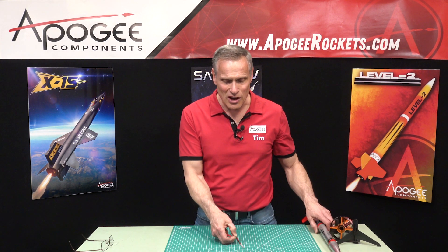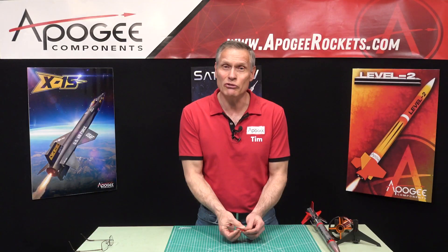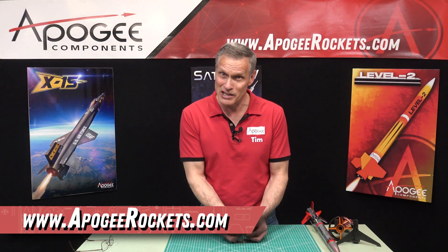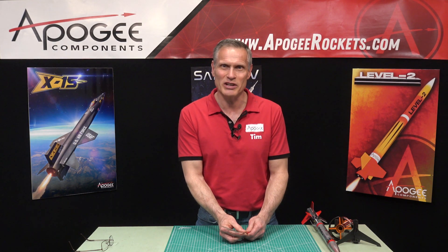These are the new needle files from Apogee Components. You'll find them at apogeerockets.com. My name again is Tim Van Milligan. Thank you for watching. May the winds be light, may the skies be blue, and may all your rockets fly straight and true.